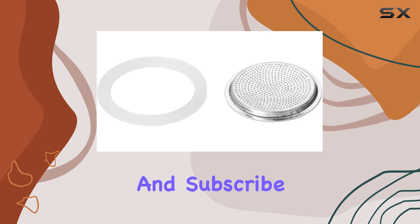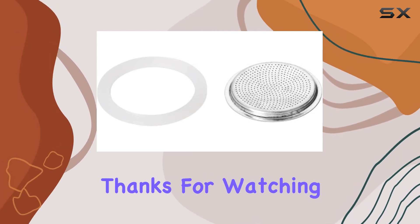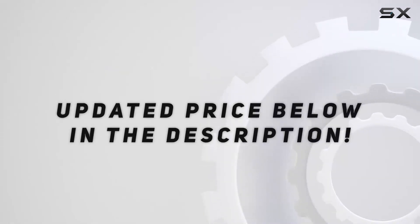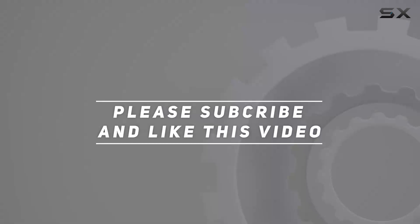That's it for today's video. Don't forget to hit the like button and subscribe for more content. Thanks for watching, and check out the video description for an updated price.